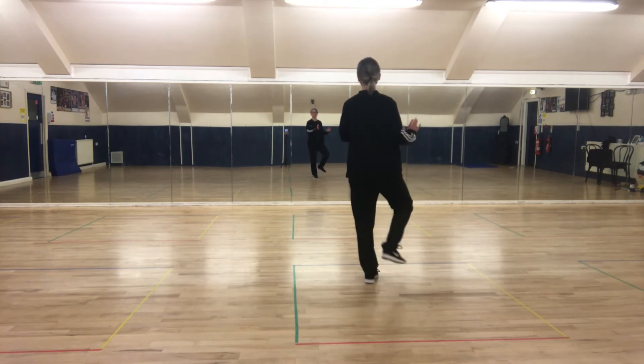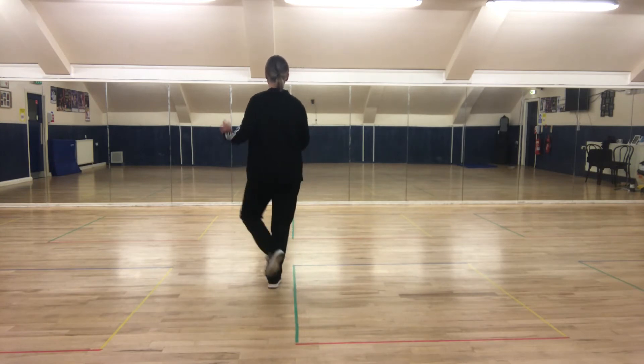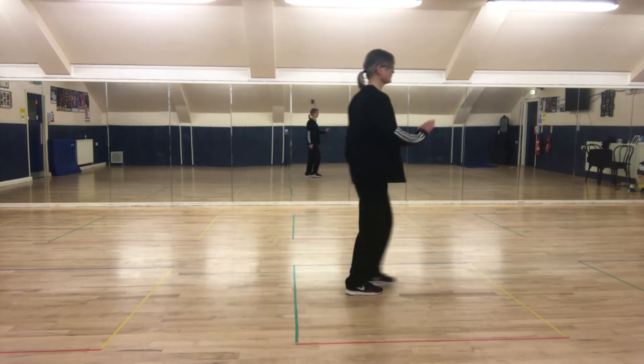Two heels: heel, heel, heel — one, two, three. Two heels: heel, heel — one, two, three.